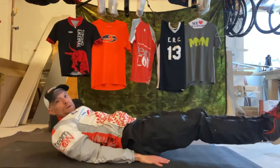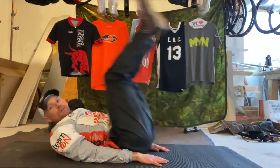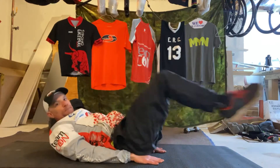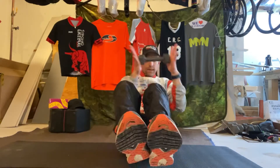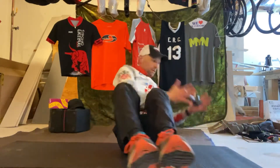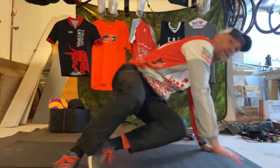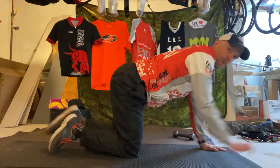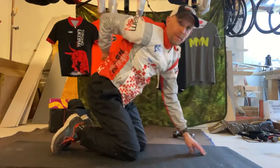Variations on that: you can add a little rise, or you can come in and go up. For the Russian twists, add a weight. For the Cobras, you can do donkey kicks, also with a Superman. You wanna work that lower back.